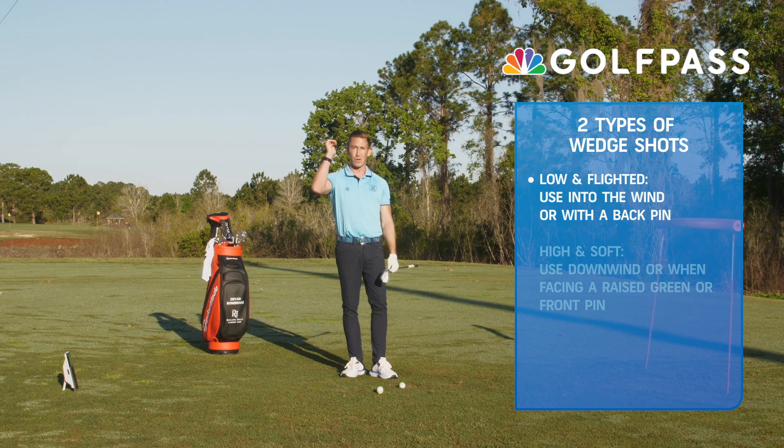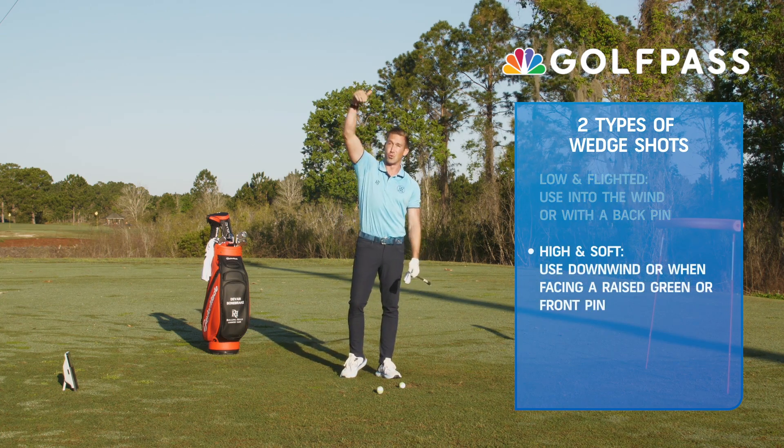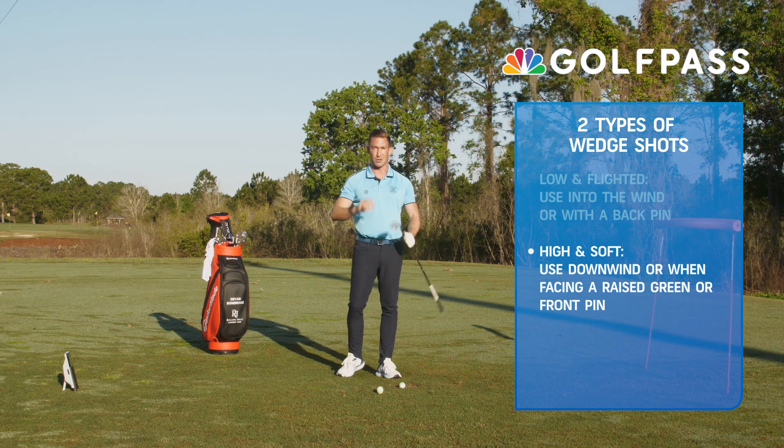However, if you have a raised green, a front pin, or you're downwind, you've got to stop it more with your landing angle. Let's talk about how to do that.